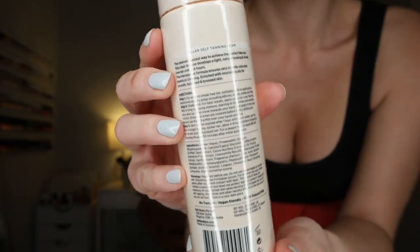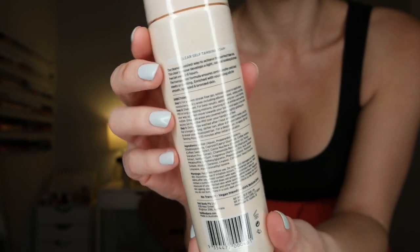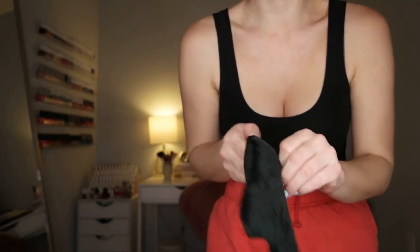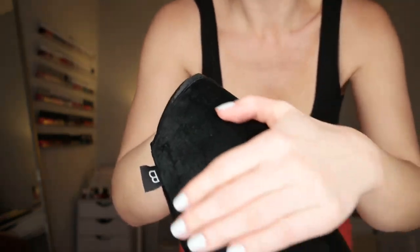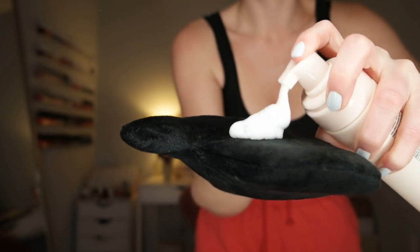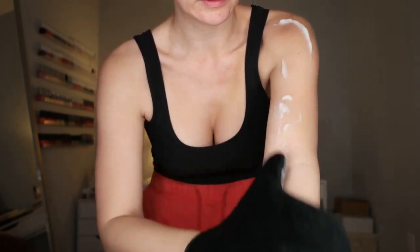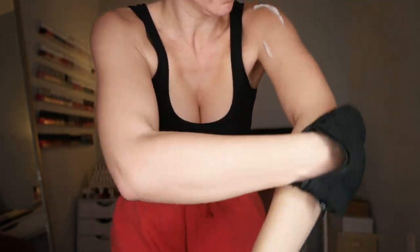This clear mousse develops a light, natural-looking, and streak-free tan over two to six hours. The transparent formula ensures zero transfer onto bed sheets or clothing, enriched with nourishing oils for smooth, hydrated, and bronzed skin. I'm going to put the Luxe Mitt on my hand — this is honestly the softest, smoothest, silkiest mitt, it feels so good on the skin. I'll shake up the bottle and apply a generous amount into my palm and rub it into my skin. Since this is clear, it has no pigment, so you have to go based on how you feel.